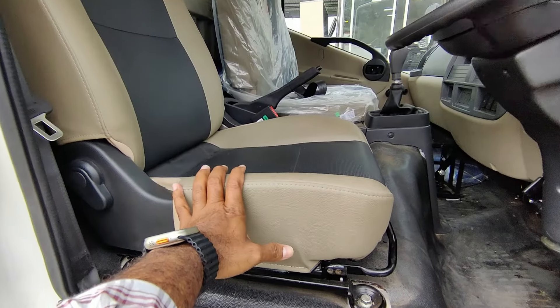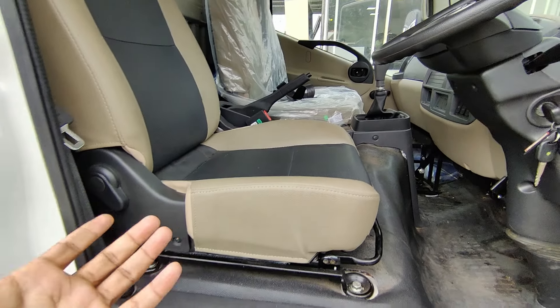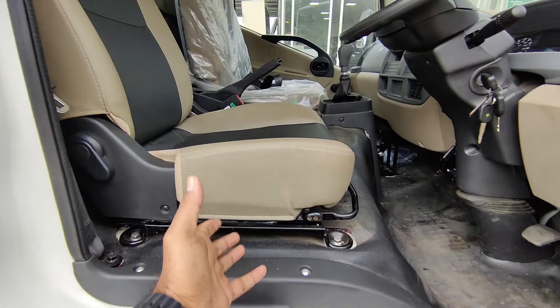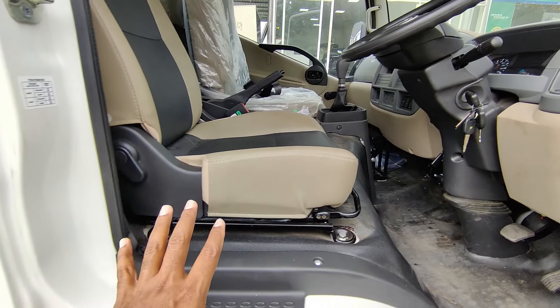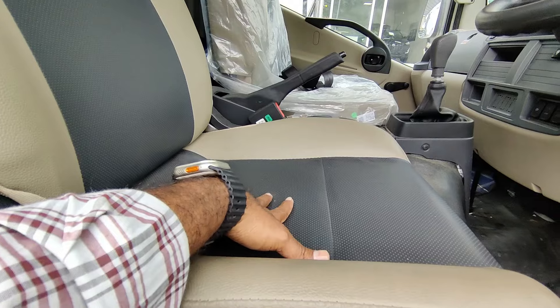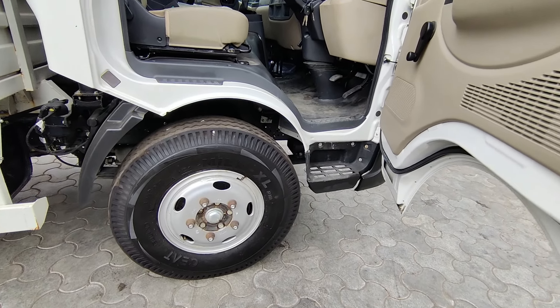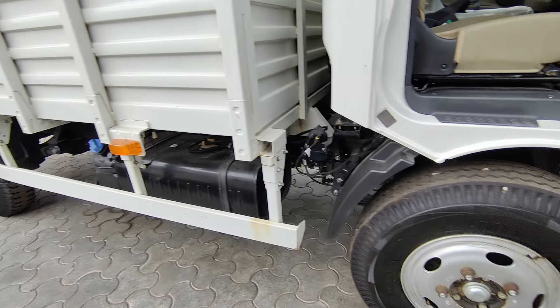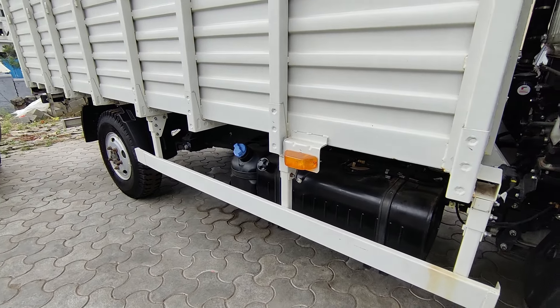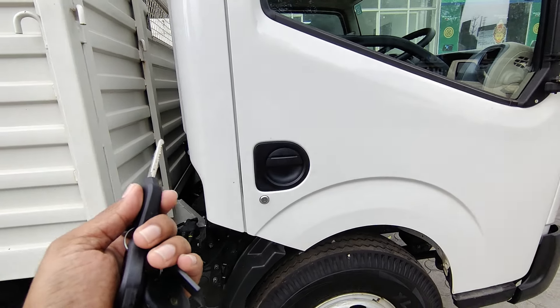The seat comfort is very good. There is a suspension type underneath. The braking system uses hydraulic brakes at the front and rear brakes. The central locking is manual, and there is a separate seat configuration. The diesel tank is accessible from outside.